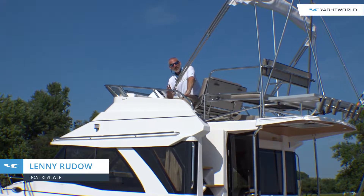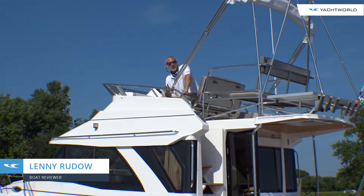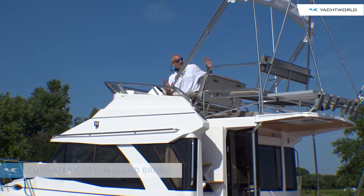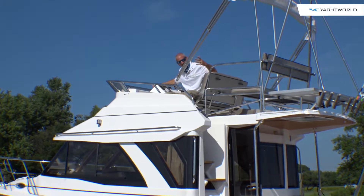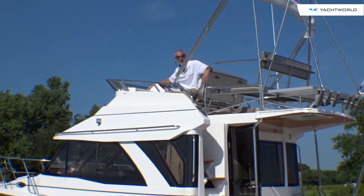People, I am sitting atop the fly bridge of a Cutwater 32 Command Bridge. One of the most interesting things about sitting up here — of course you feel like the king of the world — but let's say you want to take the boat somewhere far away and you want to have it trailered.